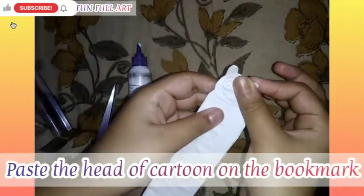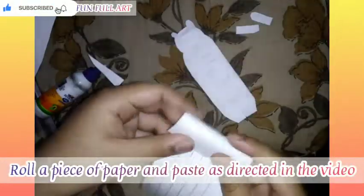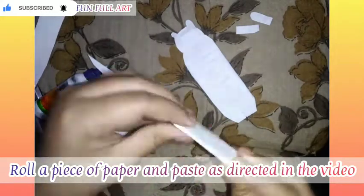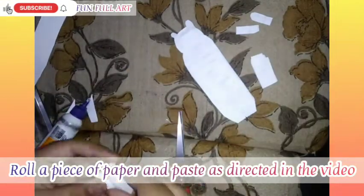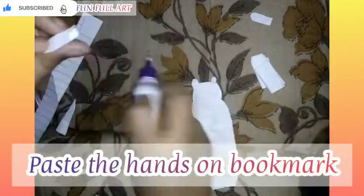Now I am giving a shape to the bookmark and pasting the face as a head on the bookmark. Now take a piece of paper and roll it as directed. Now cut this paper into two halves and paste the parts with favicol as directed in the video. Now take the hands and paste them with favicol on the bookmark.